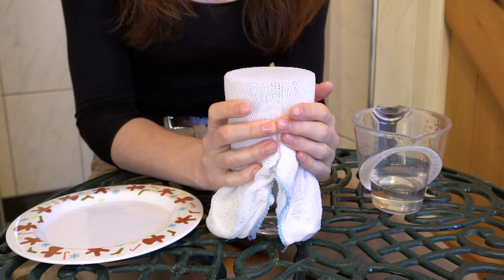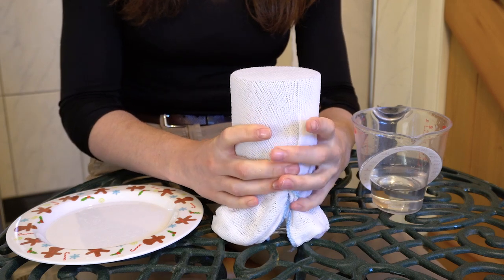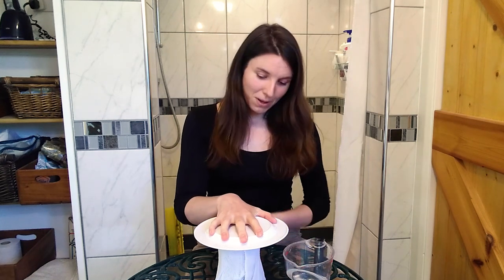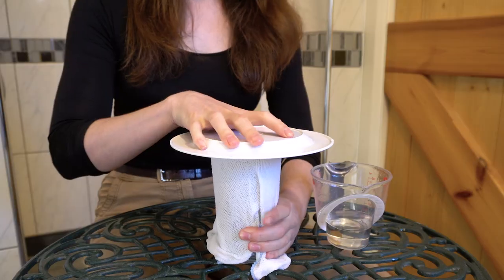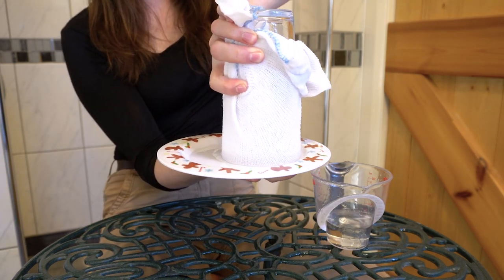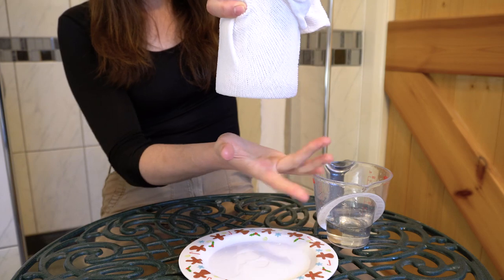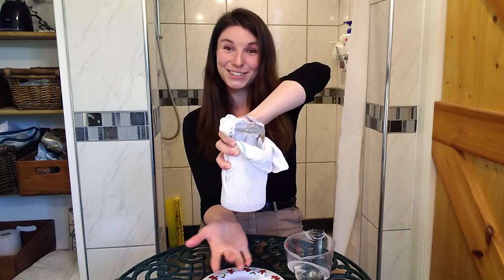The next step is to show your family that the hanky can be made waterproof. Stretch it over the mouth of your glass. If you're doing this trick with your family, you might want slightly smaller glasses so they can get a really good grip on the material around the outside. Then put your plate on top, and flip your glass-hanky-plate combination in one really quick motion so it's completely upside down. You should be able to take the plate away and the water does not leak out.